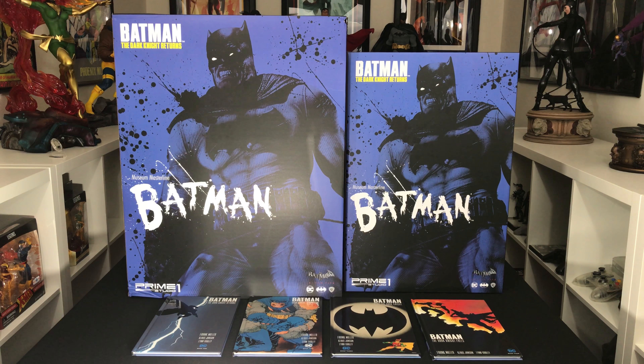Hey guys, this is SpanishHeart18 here, welcome to another unboxing and review. Tonight it's going to be for a highly anticipated piece — this is the Batman Arkham City Dark Knight Returns version, the exclusive version. It's part of the Museum Masterline which is 1:3 scale and it's from Prime 1 Studios. This is my first Prime 1 Studios piece and my first 1:3 scale piece overall.